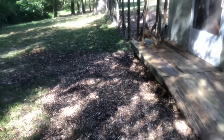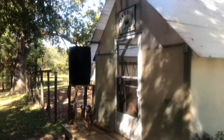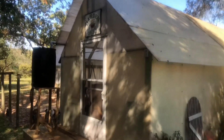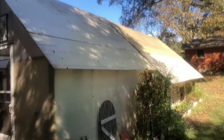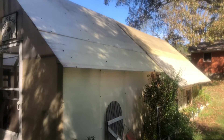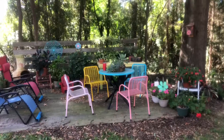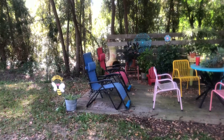My son power-washed the roof of my greenhouse and got that all cleaned off for me — I really needed that. So that'll be good for winter so my plants get all the sunlight they can through the roof. Today my goal is to get my greenhouse all cleared out.